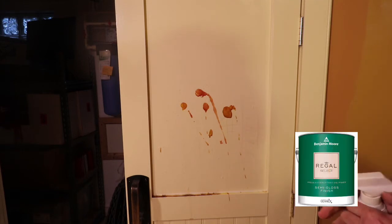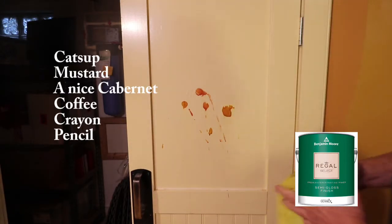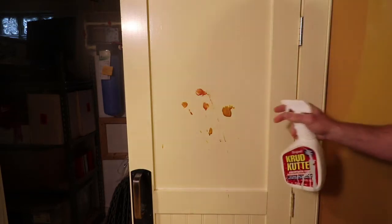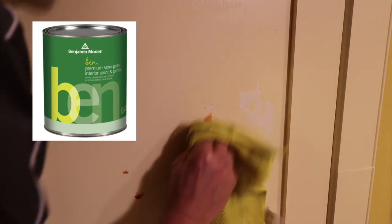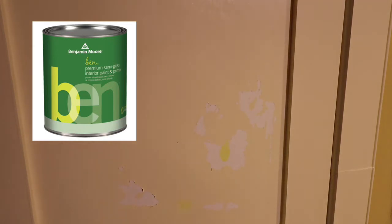Let's take a look at the washability and durability of each semi-gloss paint. On both doors we put on ketchup, mustard, wine, coffee, coffee grounds, pencil, and crayon. We used Crud Cutter to clean, as that's what we use to test all the paints we review. The stains came off very easily with the Regal Select, except for the mustard stains — it also softened up the paint a little and you could see paint on the rag. With the Benjamin Moore Ben the results were worse. Crud Cutter did a quicker job of softening up the paint, causing it to peel and come off easily, and the mustard stains stayed on as well. Many other paints hold up to Crud Cutter, so there's something in the Benjamin Moore Ben's chemistry that makes it react poorly with it.